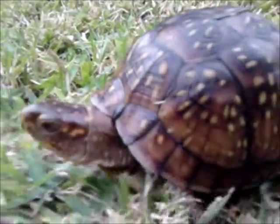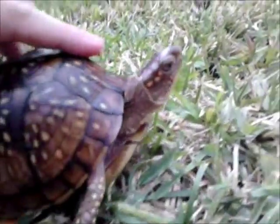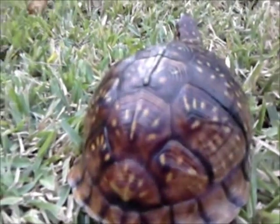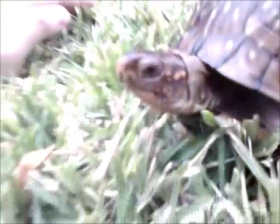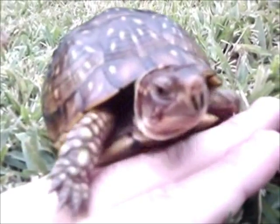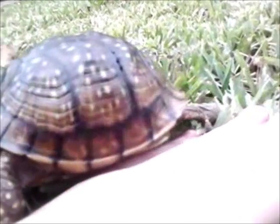Out of all the box turtle species, the three-toed makes an excellent pet due to their ability to adapt in captivity. They are the least temperamental and rarely show any aggression whatsoever. They will condition to you very quickly, meaning they'll start to associate you with food and come up to you because they know you are the provider.